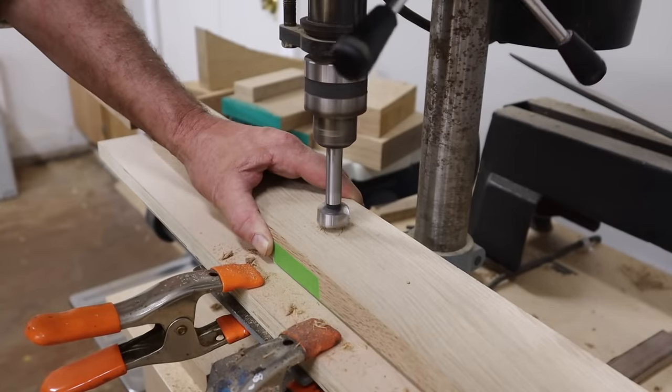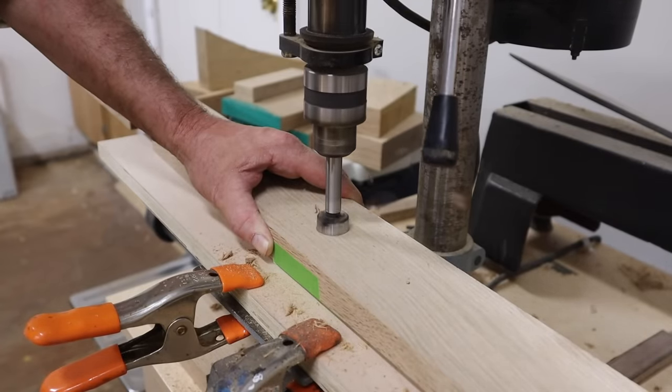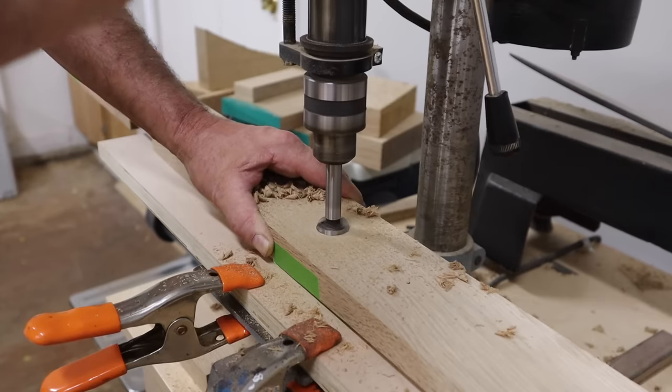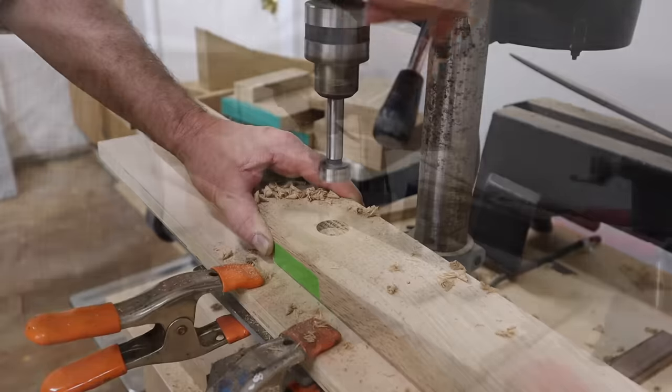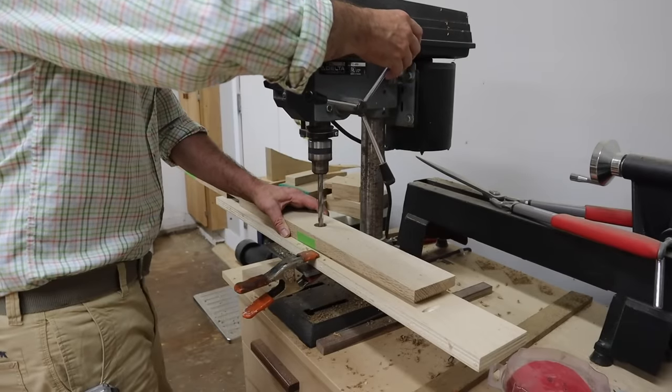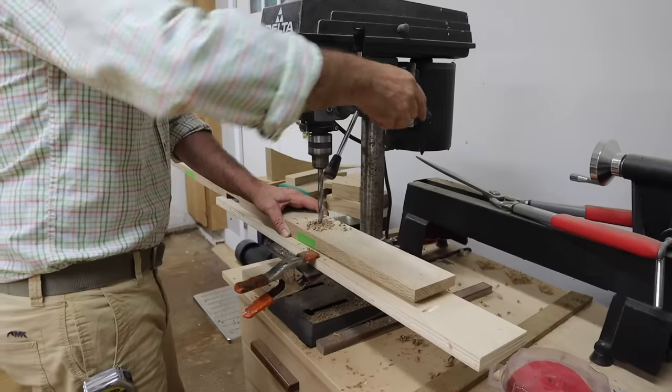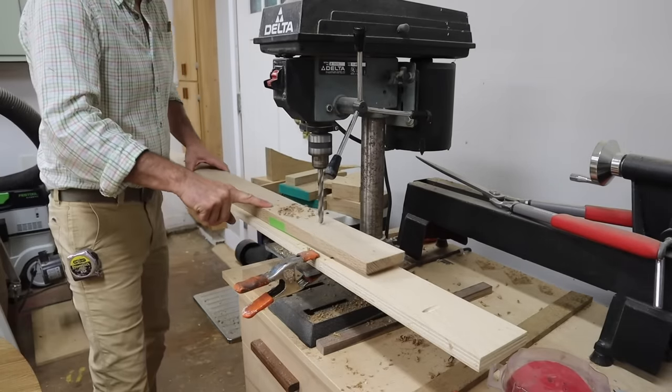Here I'm using a one inch fastener bit to countersink the holes at the top of the brace so they won't interfere with the bottom of the tabletop. I'm using the same 27/64ths drill bit to drill through the brace — this gives me a little room in case the holes are not lined up perfectly.